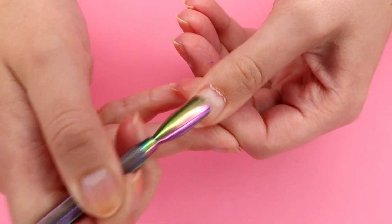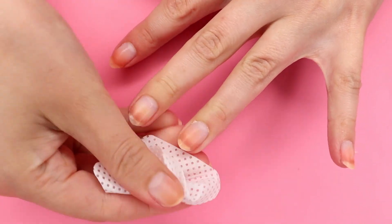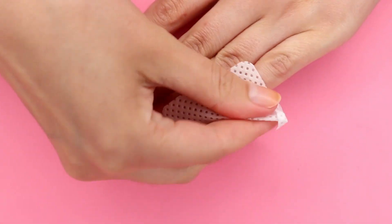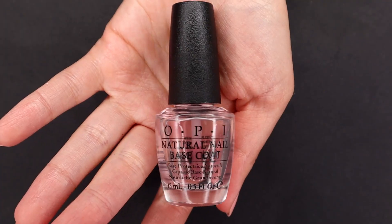I'm going to be using the Blue Cross Cuticle Remover and my metal cuticle pusher, though you should probably just use a wooden cuticle pusher because metal can be kind of harsh. After I'm finished with my cuticles, I'm going to go ahead and use a lint-free pad and clean my nail bed with some white distilled vinegar to balance out the pH of my nail.